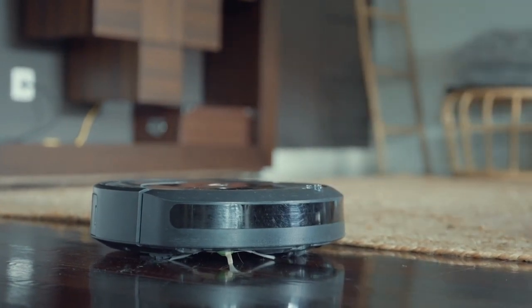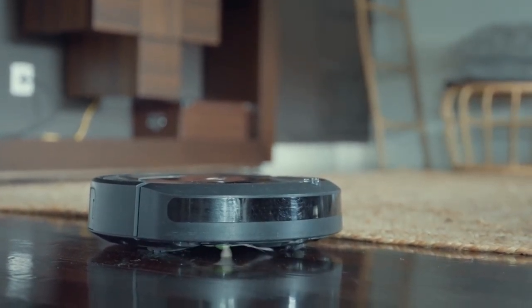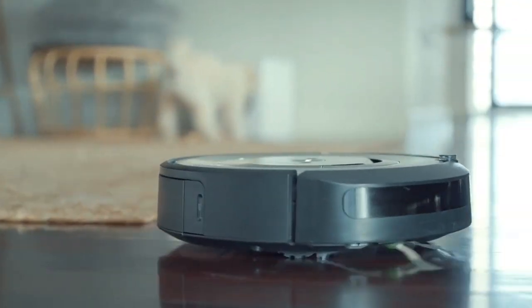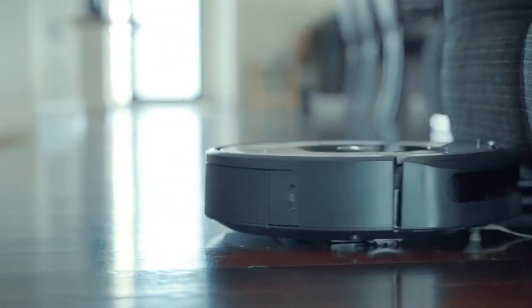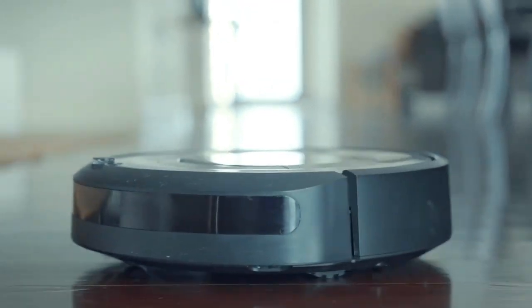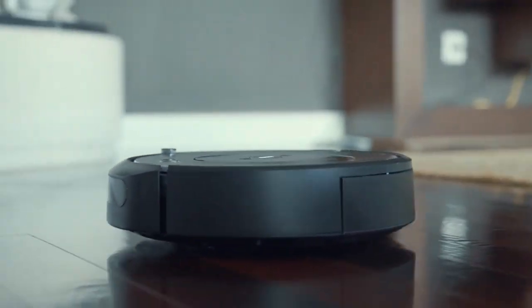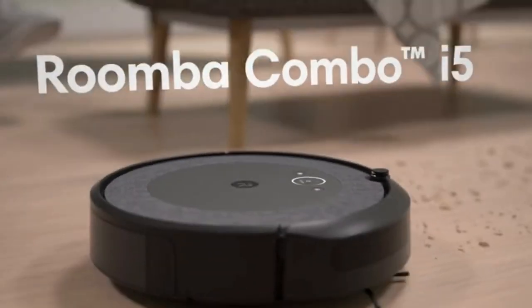Simply pair the Roomba Combo E5 Robot Vacuum Mop with Alexa, Siri, or Google Assistant. Enable devices and tell it to clean the kitchen, living room, or every room.